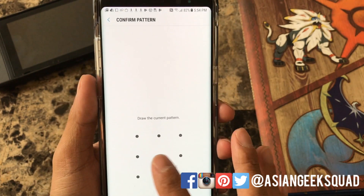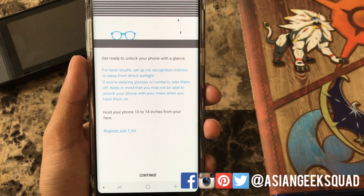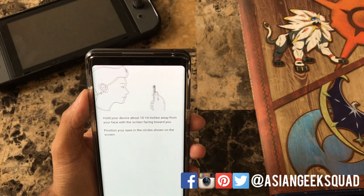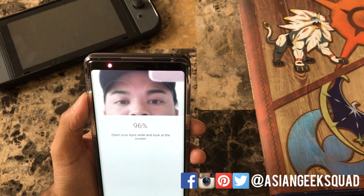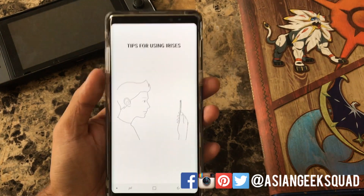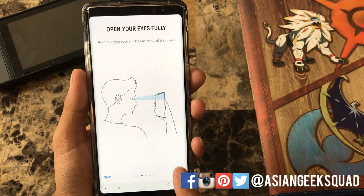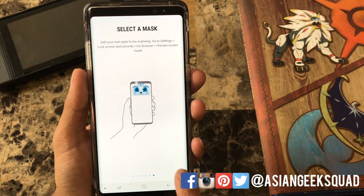If you have a pattern set or a pin it will ask you for that. And now pretty much some disclaimers — hold your phone about 10 to 14 inches away from you. Just a couple of tips: it says hold your device up, no contacts, avoid direct sunlight, and of course keep it clean.